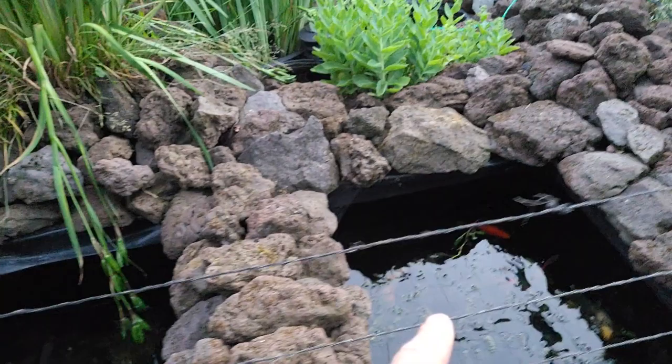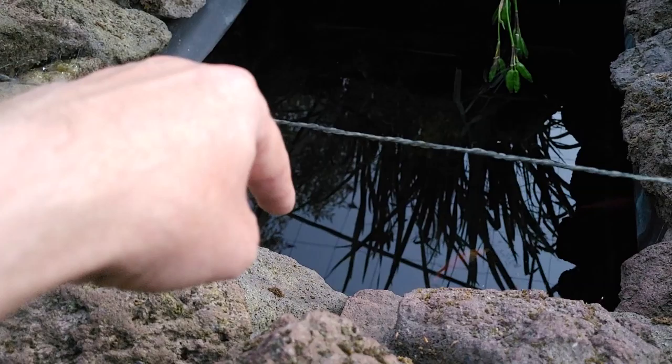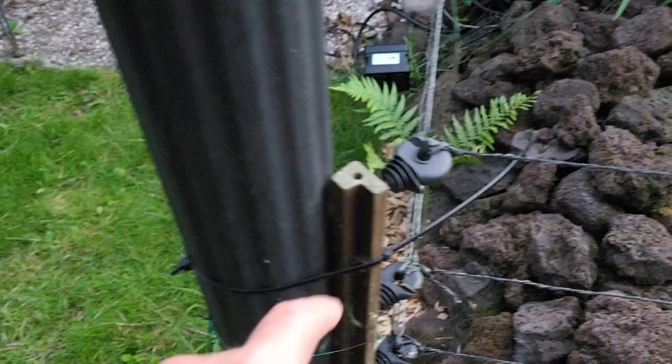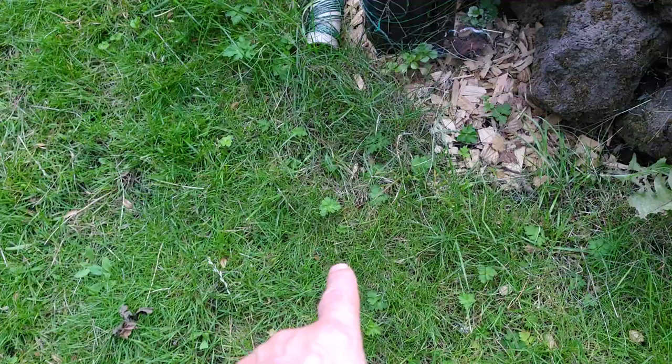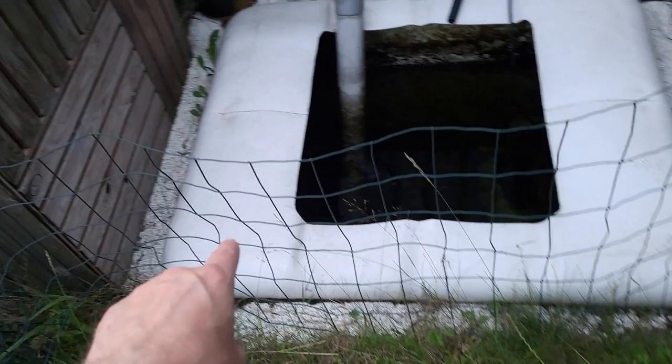Then it flows through the pond all the way around, going from there to here. In that corner — you cannot see it, or maybe a little bit — I have an overflow pipe. The water goes out over there, and also at the bottom. The overflow pipe comes out over here underground and goes all the way to the sump.